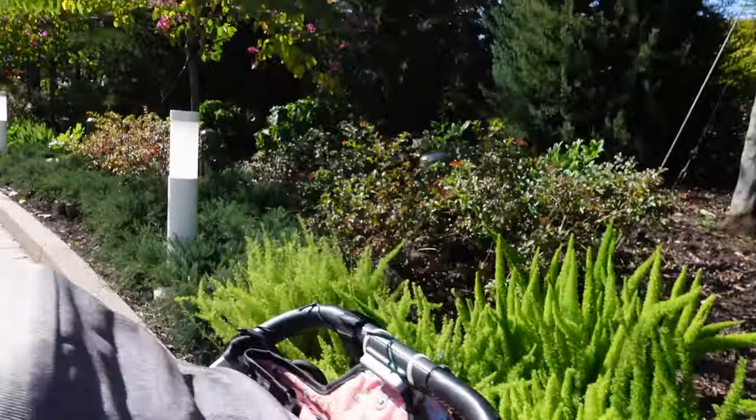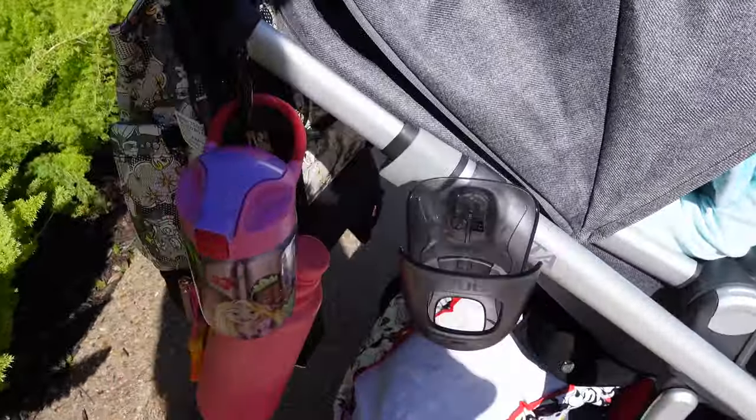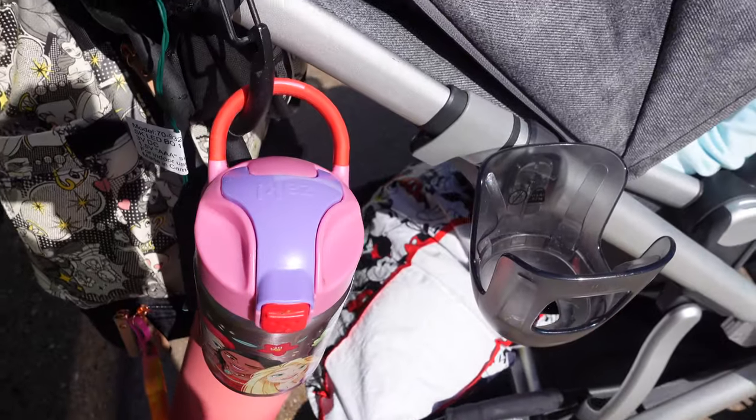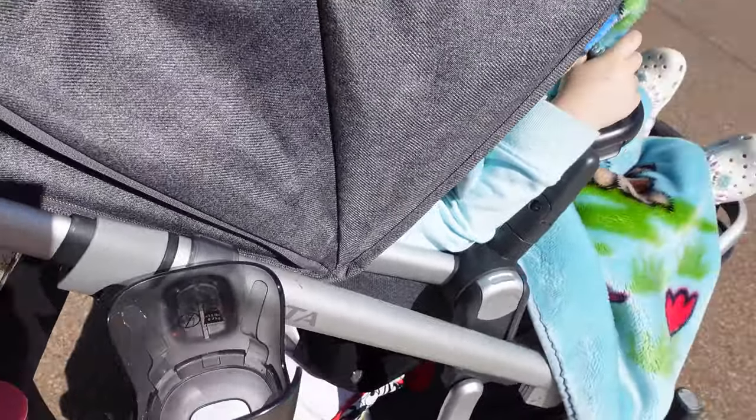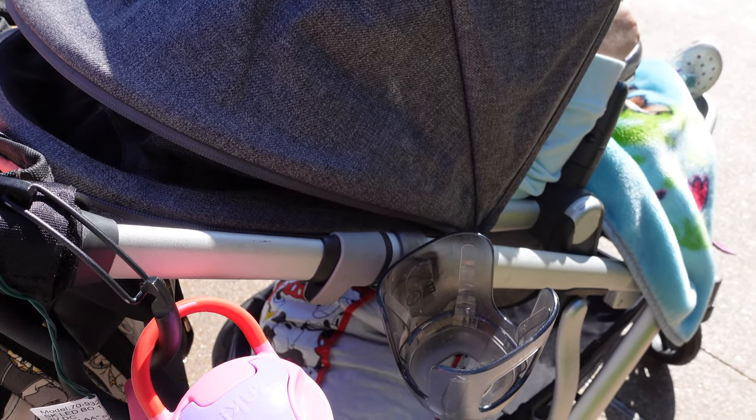These lights are great for hanging bags and also for hanging water bottles. I have a cup holder on this side — it's great if you're an adult and you're drinking around the world, because you'll have a place to hold your drink so it's not sloshing around everywhere.